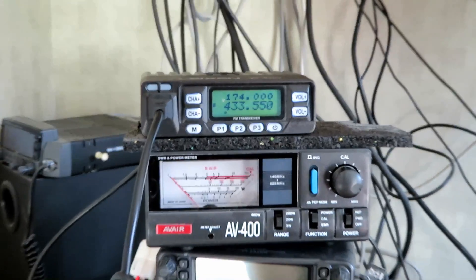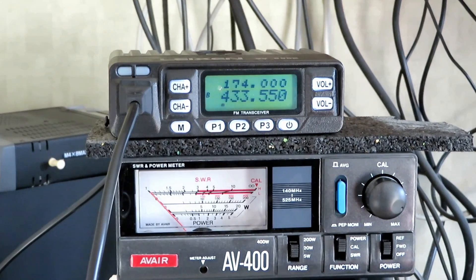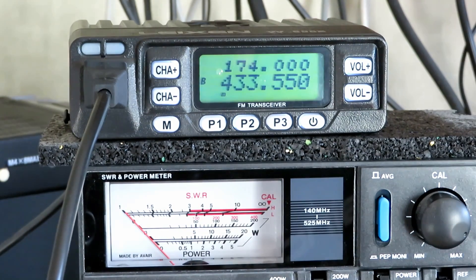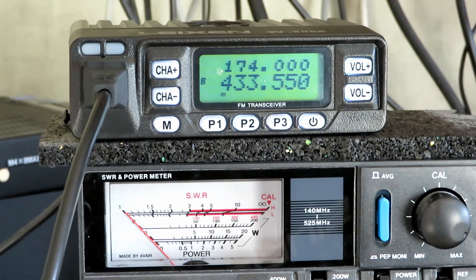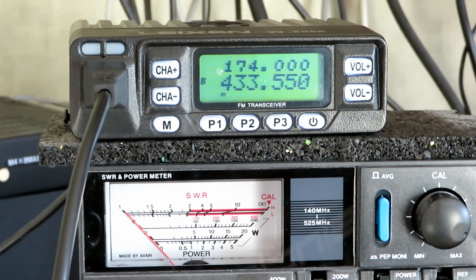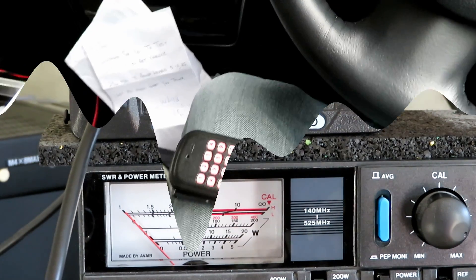That's pretty decent. I get some very strong signals locally from a beacon near me, so the front end might be getting a little overloaded, but that's to be expected. Pretty impressive overall. We'll take it out and about and do the usual field test to see how it fares.